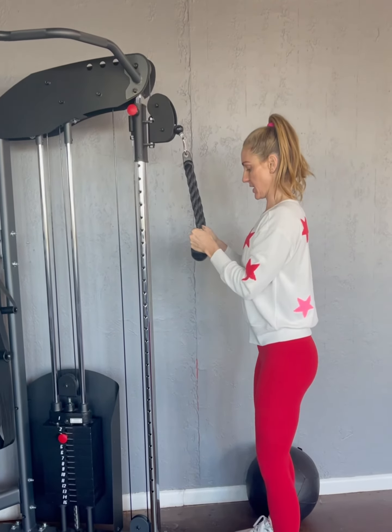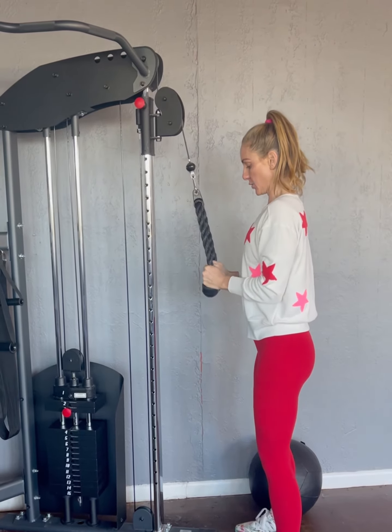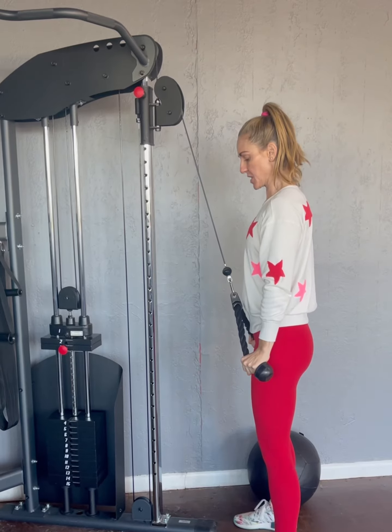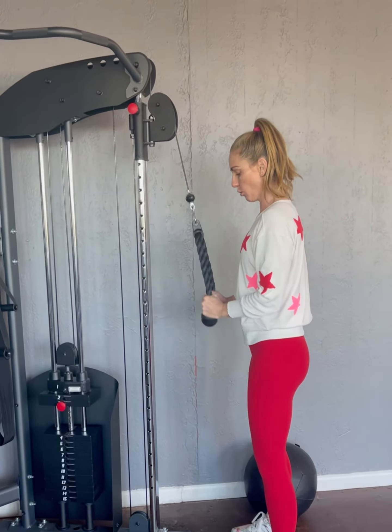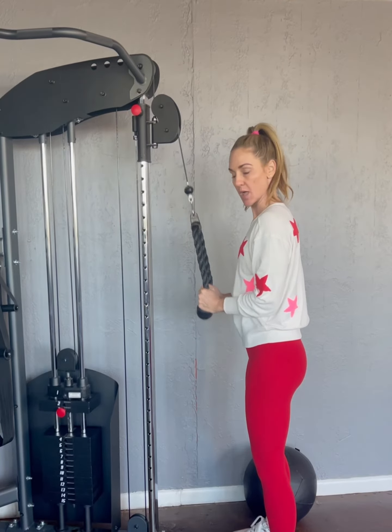Shoulder blades are back and down, abs are in nice and tight. Go ahead and engage — pull. Think about splitting that rope as far apart as you can at the bottom, then control right back to 90 degrees.